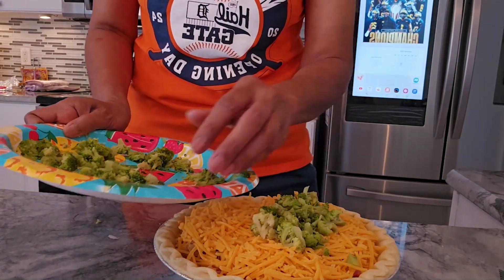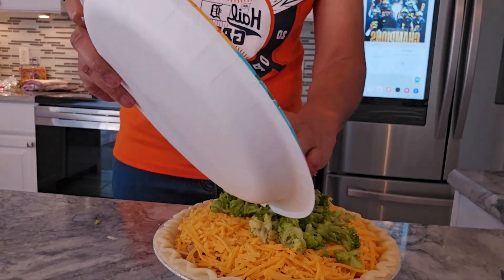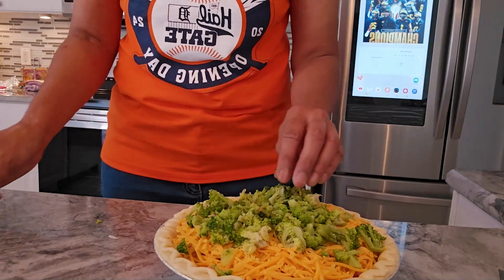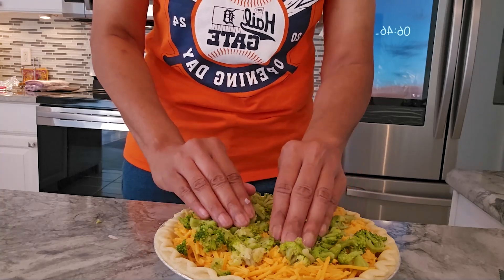For the broccoli — I've microwaved it and you only want the florets. If you insist on using fresh broccoli, you will have to cook or steam it; it needs to be soft. Quiche should not have hard crunchy bites in it. Go ahead and press that down in there.